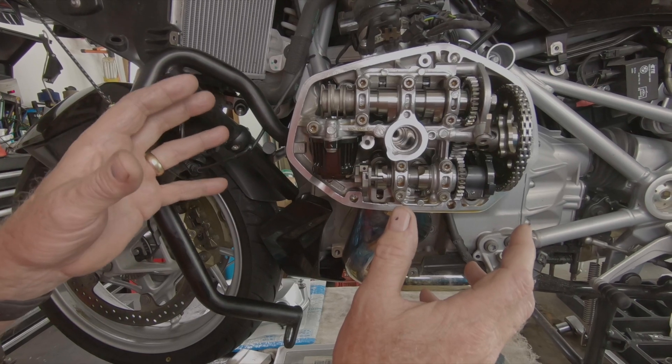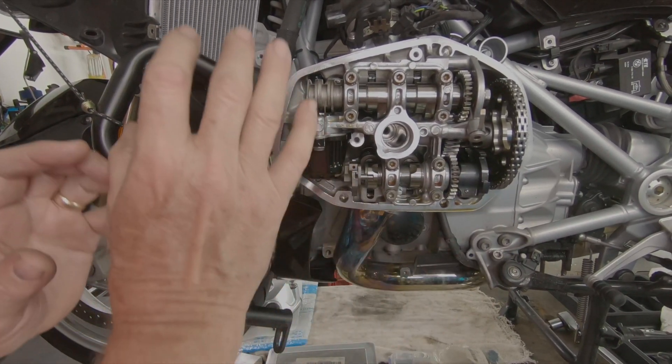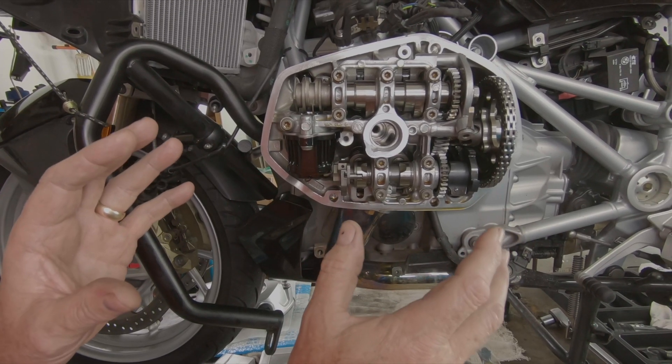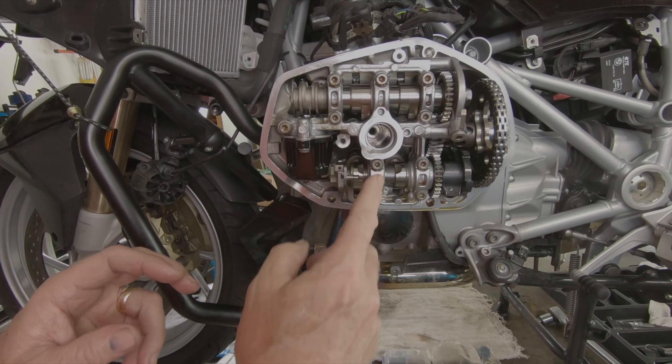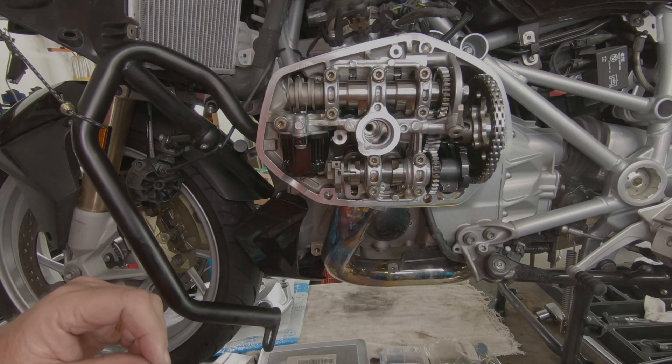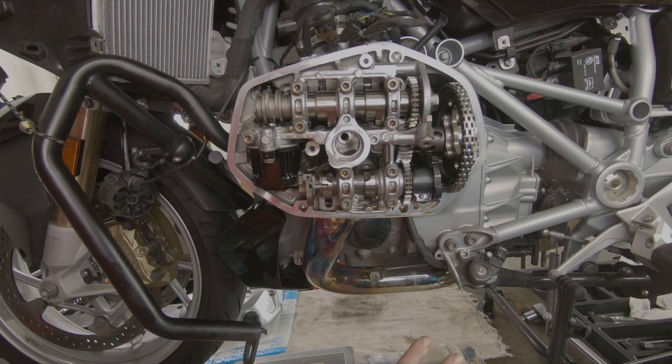Typically you'll start with your engine all opened up, panels off with access to your cylinder head. Get your cylinder head covers off on both sides, spark plugs removed from both sides to relieve the compression so you can easily turn the engine over. I've got the tools all set up that we're going to need.